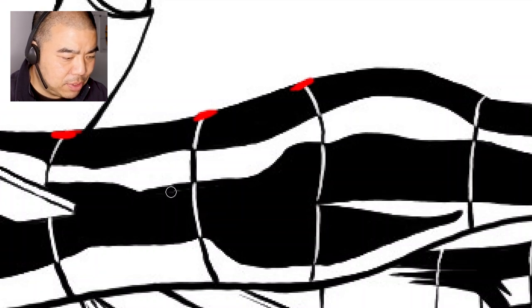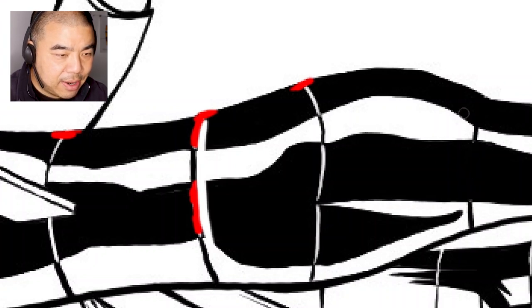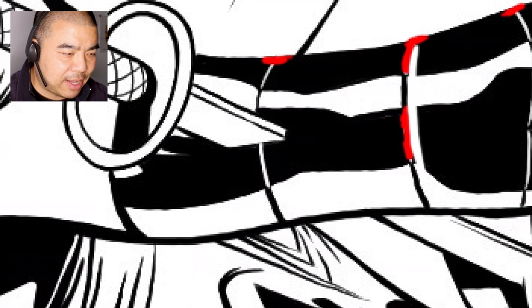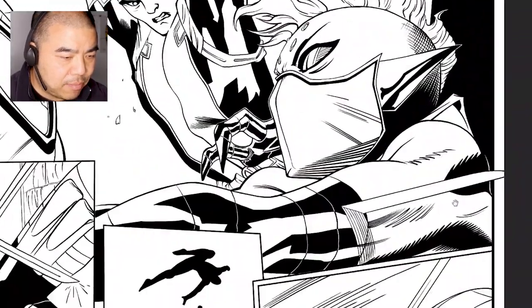Instead, what I would do is fill all of this in black first — I'll do it in red so we can see it — and then go in and do the white around the black. I would make all this black, complete it, and then up here I'll draw that white line in between the black, like a separation of the metal part. Some of these lines are a little bit too thin; I would go a little bit thicker. Let me find another area to give a better example.